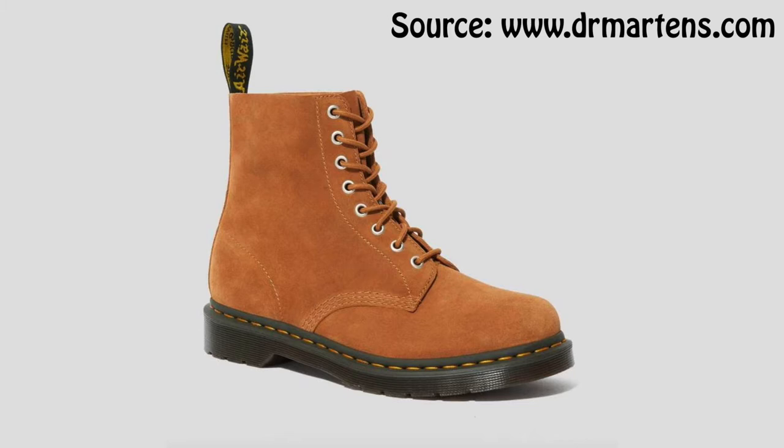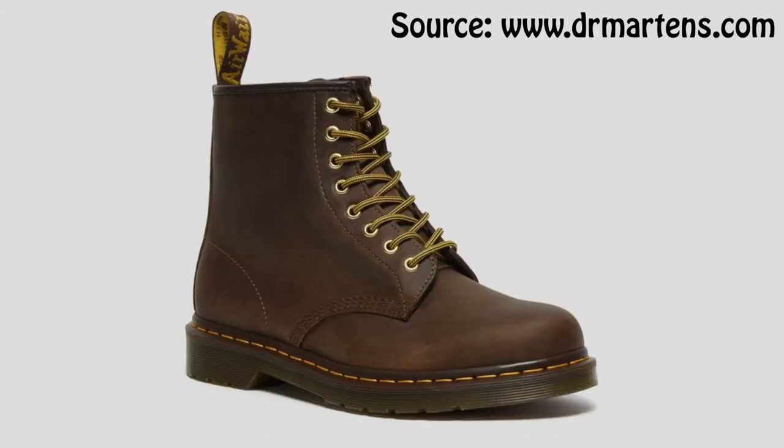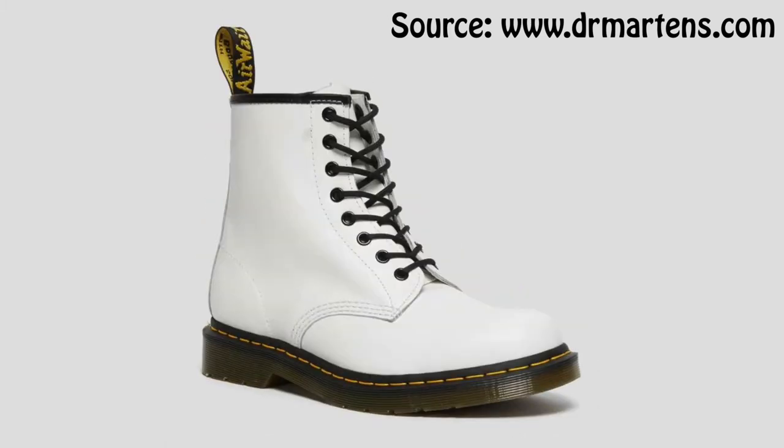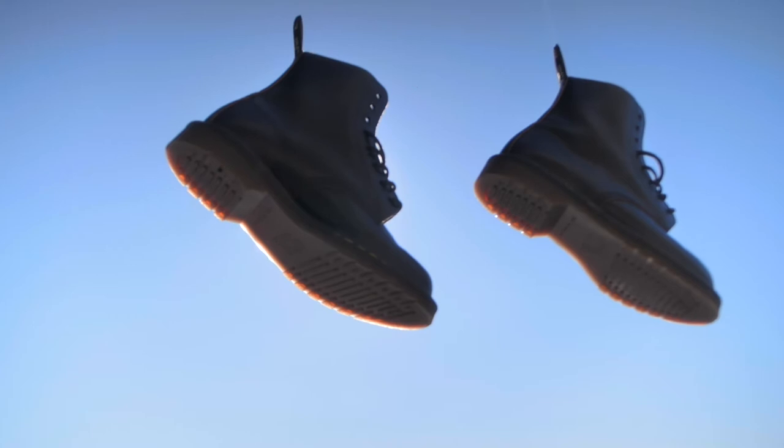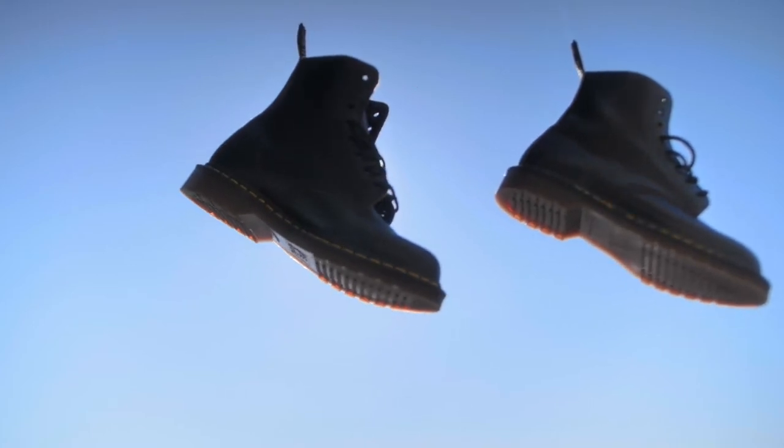The first thing is knowing the different materials when it comes to the Doc Martens 1460s. You have the suede, the horse leather, the smooth leather, and you have the Pascal. There are so many different types, but the ones that I bought were the 1460s made in England.